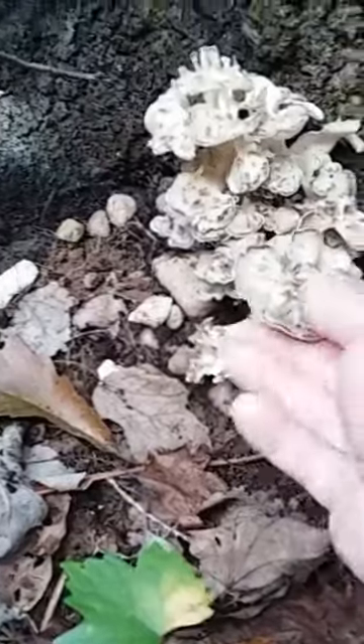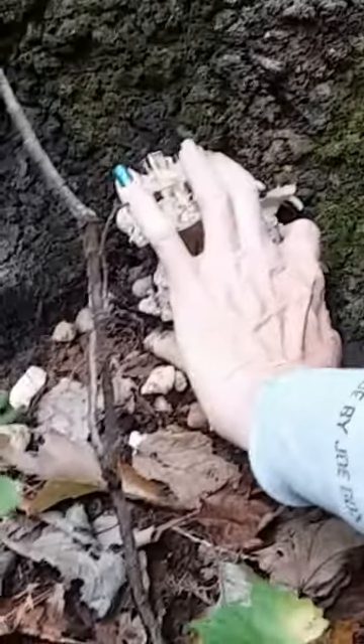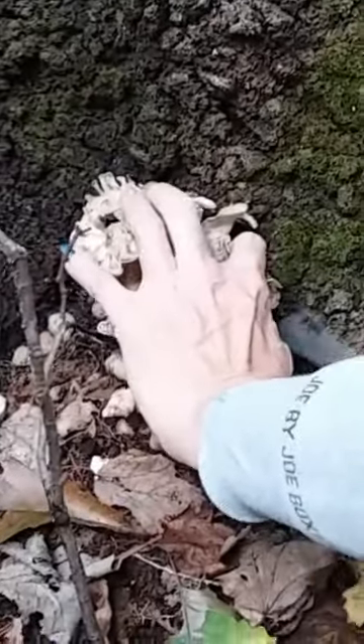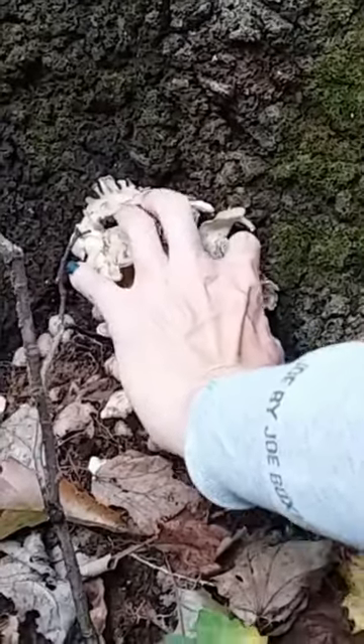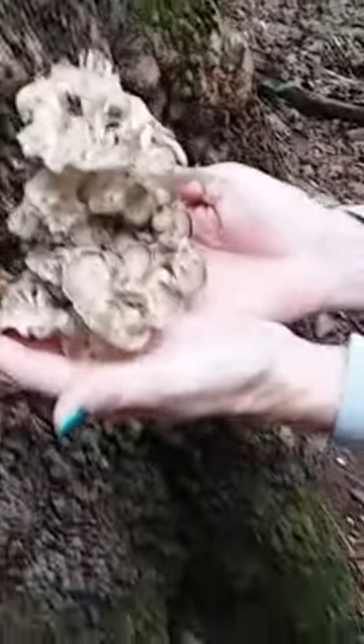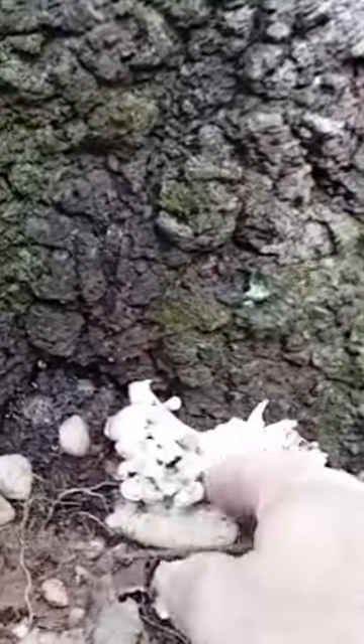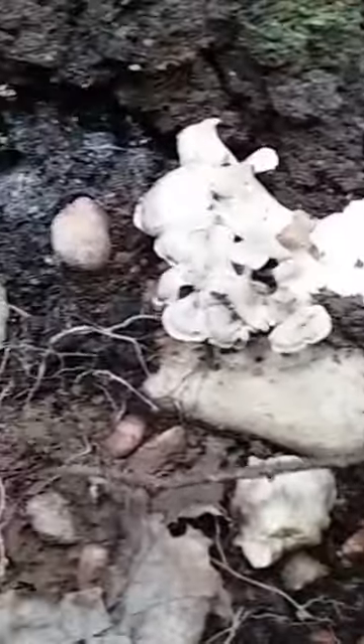It's starting to grow, this is nice and firm, and we're going to go ahead and harvest this. I get it right at the base and leave some of the stems so it regenerates. We left a little bit there, and maybe that'll grow some more. So that's basically how you cut it — right at the base of the stem.